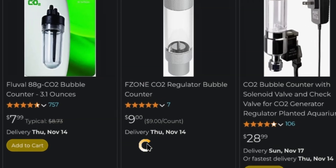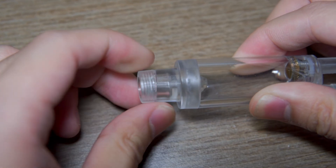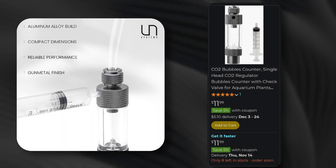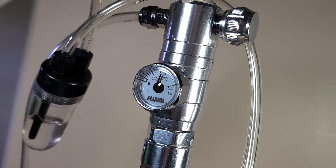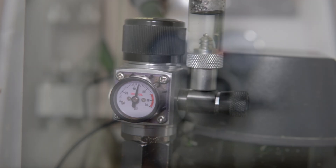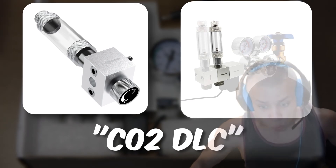It will also be beneficial if the regulator comes with its own bubble counter. If you have to buy one separately, please buy a high-quality one — I've had plastic bubble counters break on me just by tightening it too much. There are also counters with an easy-to-refill hole starting to hit the market, as well as regulators that are more modular instead of integrated. The majority of regulators are integrated, meaning there's nothing you can really do to upgrade the regulator itself, while modular ones have the ability to add different expansions, or what I like to call CO2 DLC.